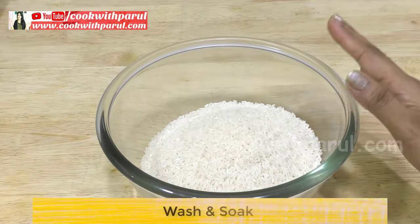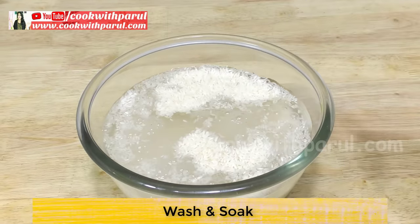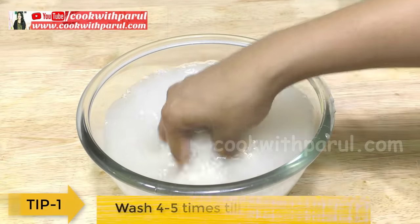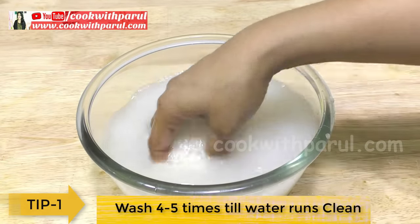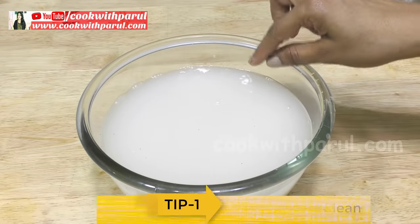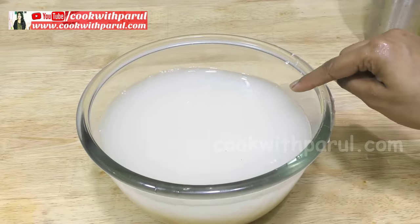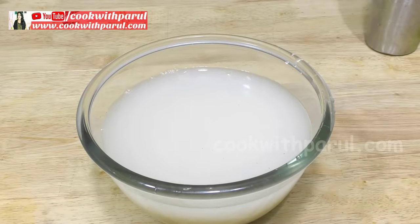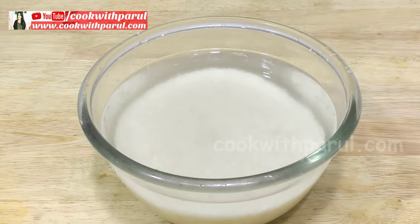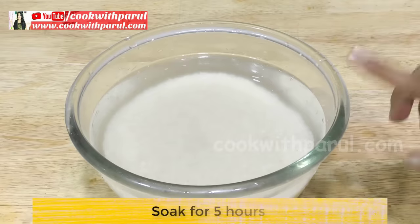We will wash the chawal 4-5 times. This is a very important point for a good idli — wash the chawal 4-5 times thoroughly.